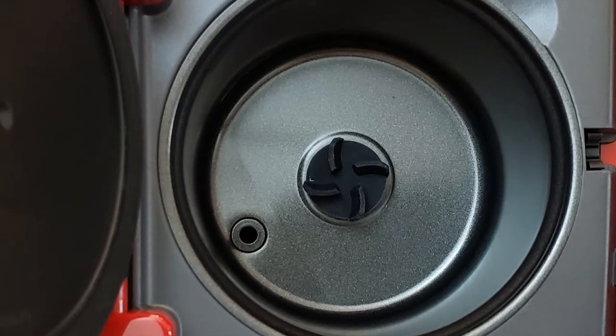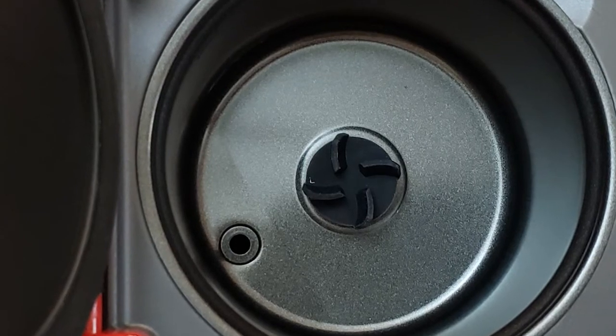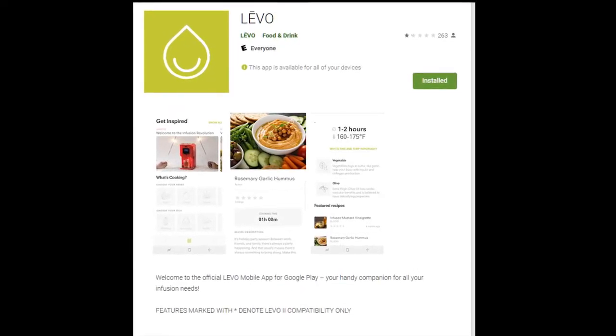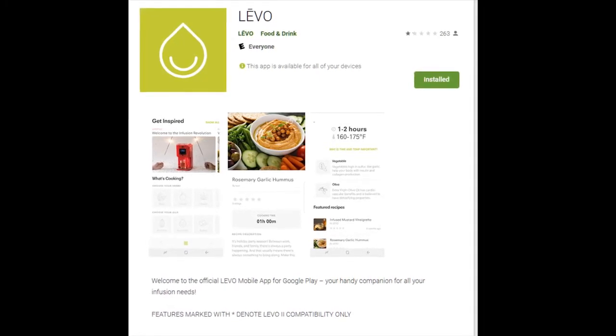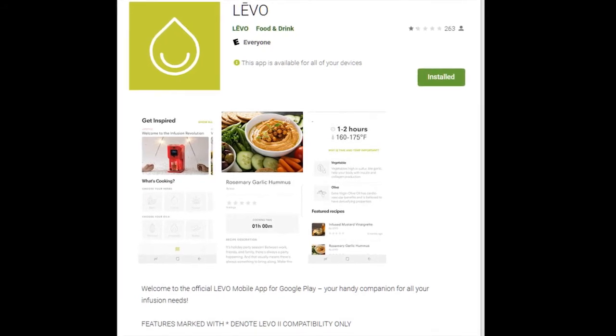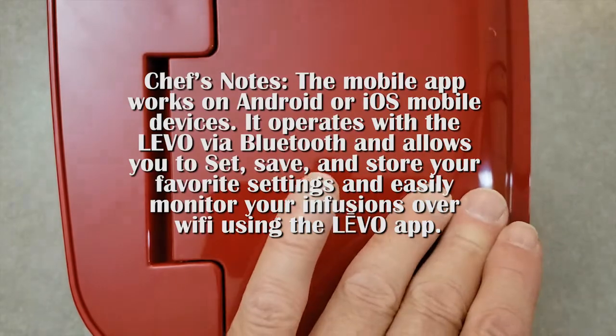The ceramic coated reservoir allows you to infuse up to 16 ounces at a time and dispense every drop with the new dishwasher safe slanted reservoir. The silicone stirrer minimizes aeration, increasing the shelf life of the infusion. The mobile app works on Android or Apple mobile devices. It operates with the Levo via Bluetooth and allows you to set, save, and store your favorite settings, and easily monitor your infusions over Wi-Fi using the Levo app.